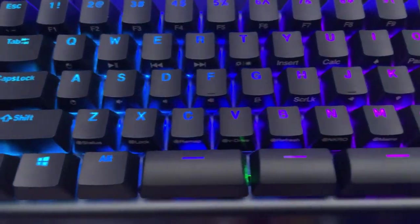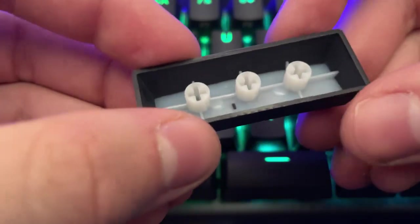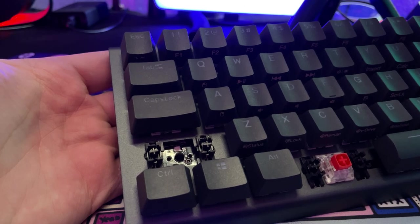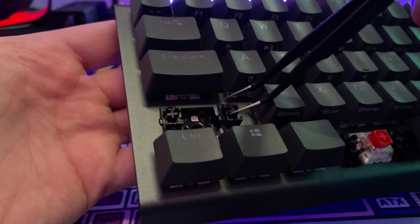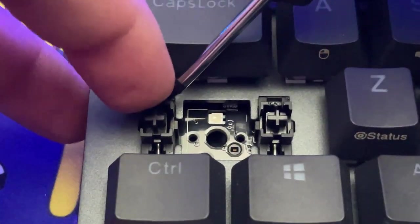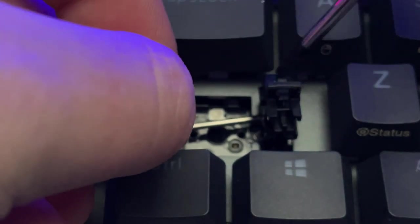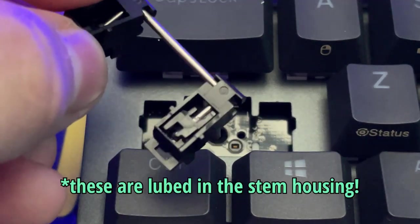Out of the box these are really nice double-shot PBT keycaps with a clean shine-through and a smooth, comfortable surface — nothing too roughly textured. Not only are the switches and keycaps of premium quality, but so are these plate-mounted stabilizers. They do not move whatsoever, they don't rattle at all, and because they are standard plate stabilizers you have the option to upgrade them if you'd like. From my experience I did not notice any rattle whatsoever.